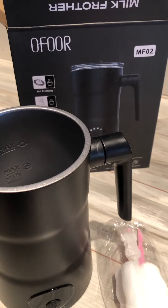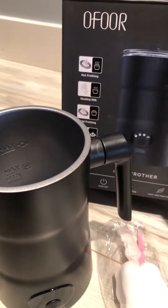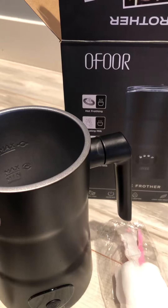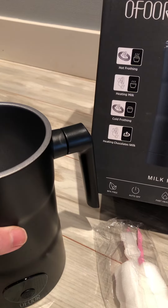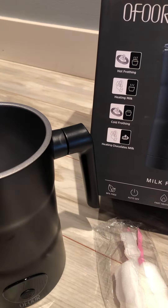So this is a milk frother. You can also use it for other things, not just milk — you can use it for oat milk, soy milk, any type of beverage, you can also just use it for Ensure.